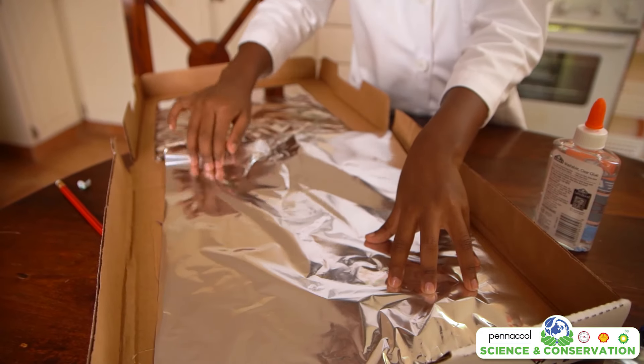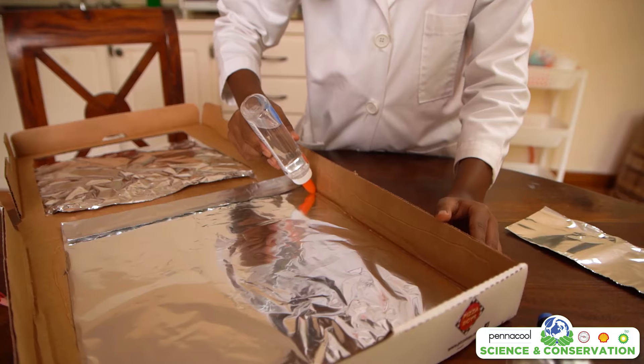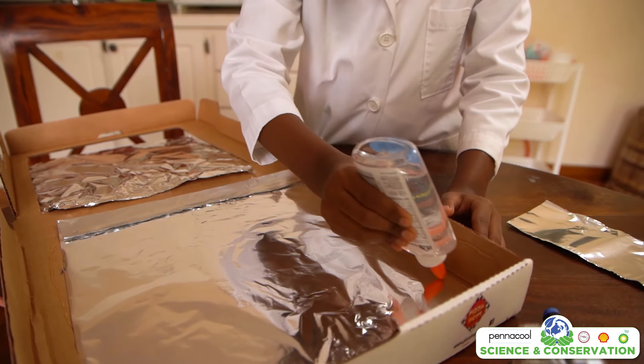Next we are going to wrap the inside of the box with foil, covering the box as best as we can, using tape or glue to make sure everything is secured properly.